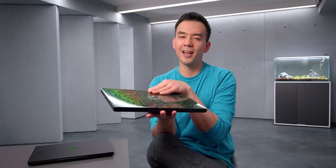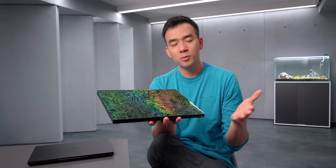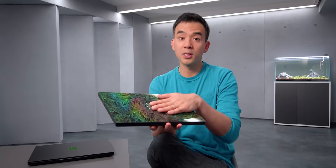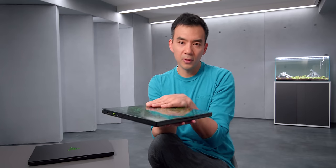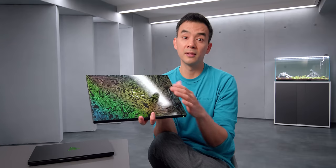This is the new Razer Blade 14, and I think this is the greatest laptop we've ever seen from Razer. I'd actually say that this is probably the most interesting Windows laptop we're going to see all year. It's something special, and what makes it special is the fact that it's super small, super powerful, and yet cooled properly — something that a lot of companies try to do, but this is probably the best example we've seen of this yet.